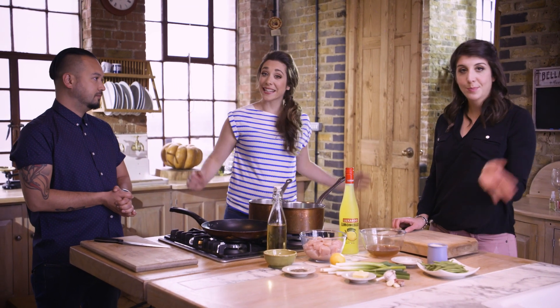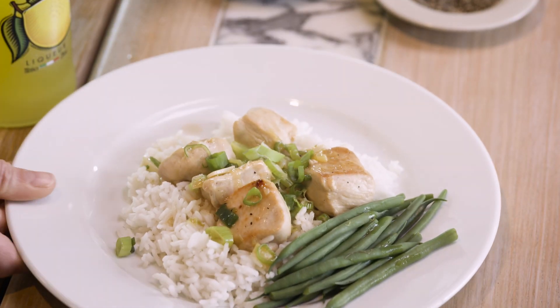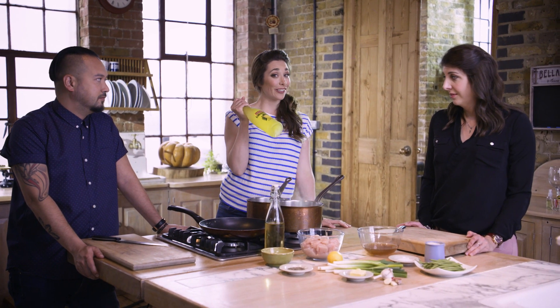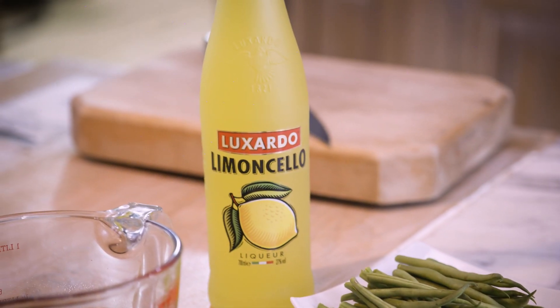Hi, I'm Michaela, this is Romina with the Chiapa Sisters and we're here today with G and we're going to cook a twist on a lemon chicken dish. It's going to be using this amazing Laksado Limoncello — it's not just for drinking, it can be used in your cooking too.